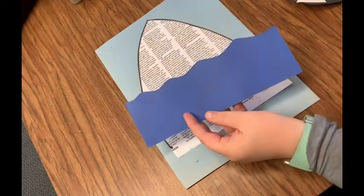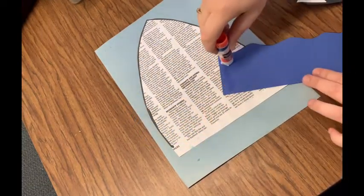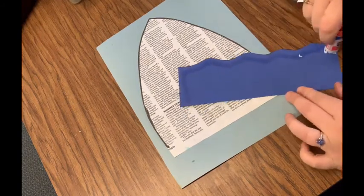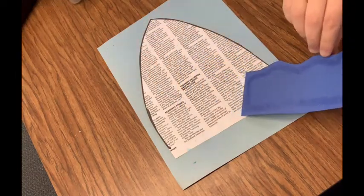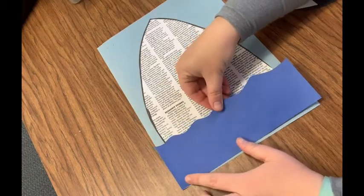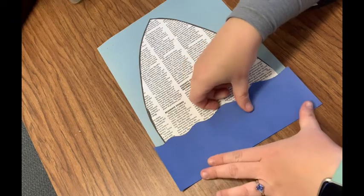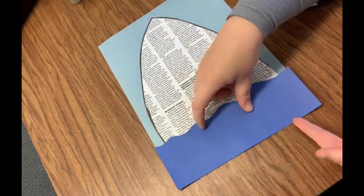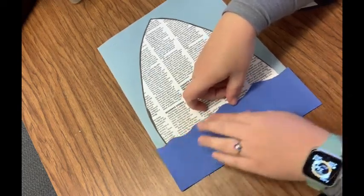Now I'm going to take my waves and put some glue on that — again, just right on the edges, we don't need a ton of glue. Turn it over, and for the waves we do want to make sure that our waves are on the bottom edge of the paper, so match it up along the bottom and then push it down and smooth it out.